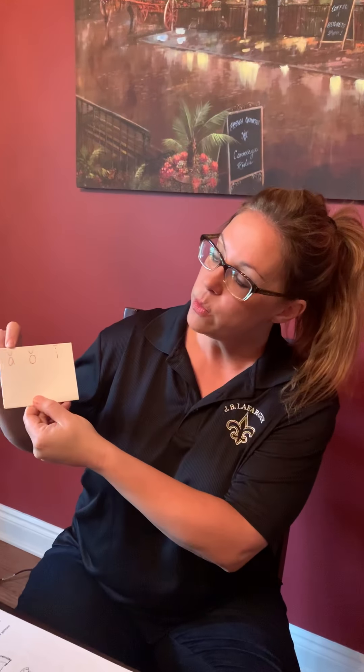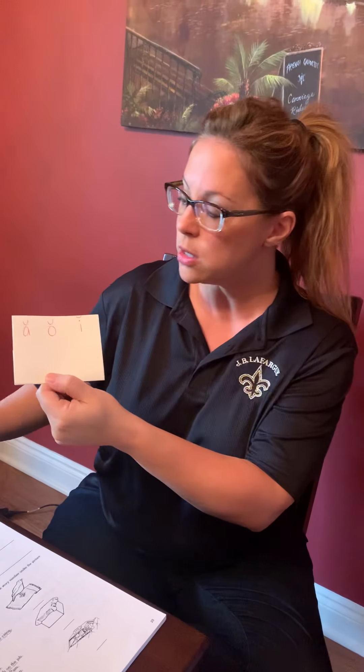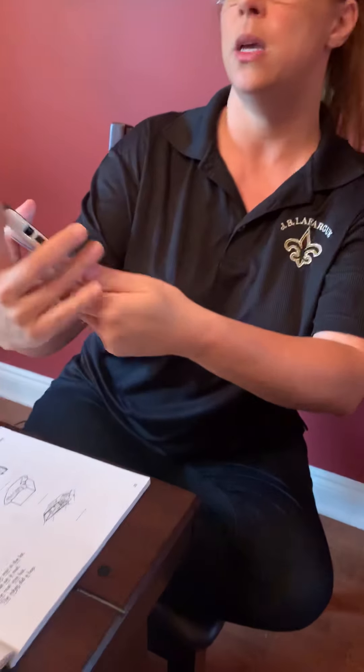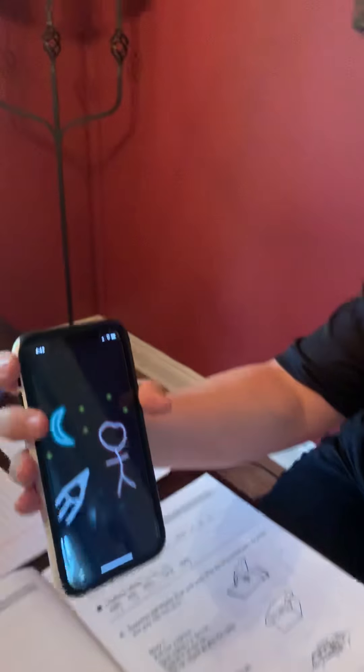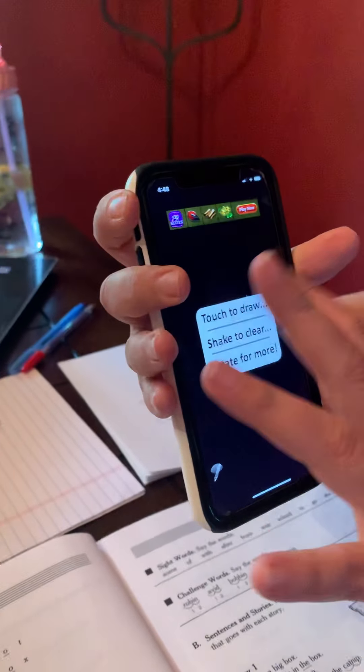Hey, this is Deb and Nate. We've been going over our short vowel sounds. The first week we went over short A, then we went over short O, and this week we're going to be practicing short I. Each time we visit, I try to give multi-sensory tips and we have this Glow app on the phone for students to practice their sounds.